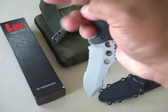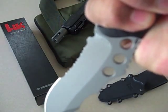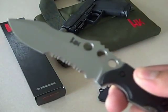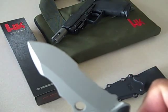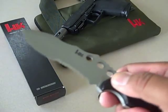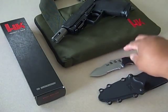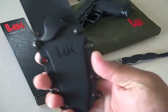The blade is 3.62 inches. It's a drop point with a distinctive recurve. Weight is 4.3 ounces, but I don't even feel it. It comes with this Zytel nylon resin custom sheath.